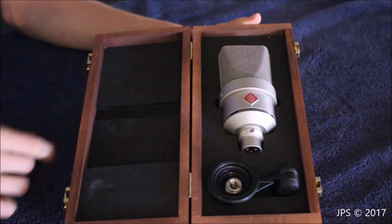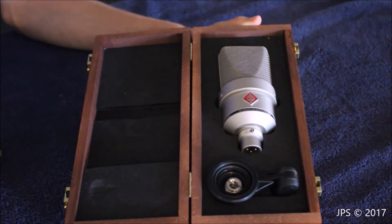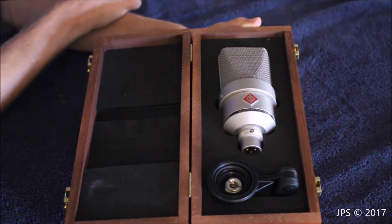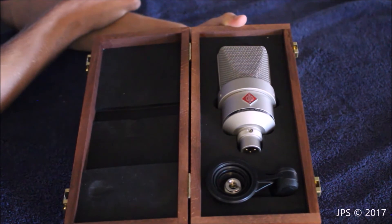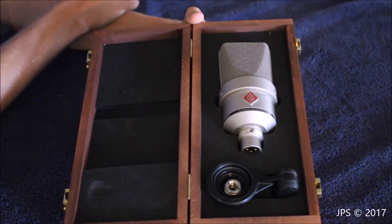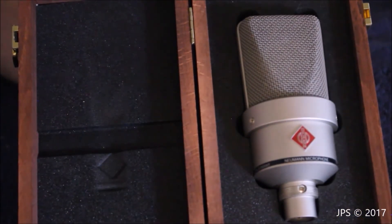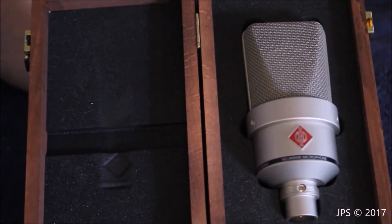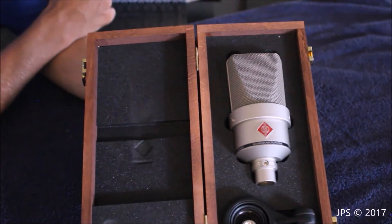This microphone here is a Neumann TLM 103. It's a large diaphragm condenser microphone, and it's supposed to have a really nice, warm sound, which is the sound quality that I'm looking for in my recording studio. I'm going to be using this and testing it out with all kinds of different stuff — it's going to be so much fun. I can't wait. It looks absolutely cool — I just like how it looks sitting in here. I'm very excited to start working with it.